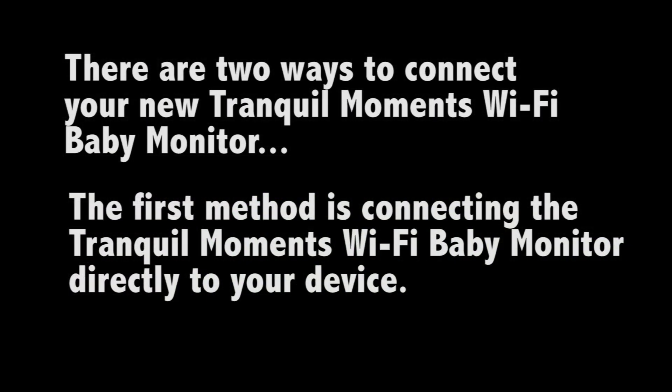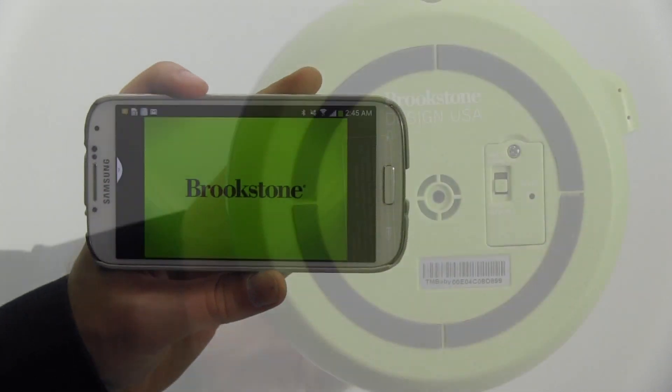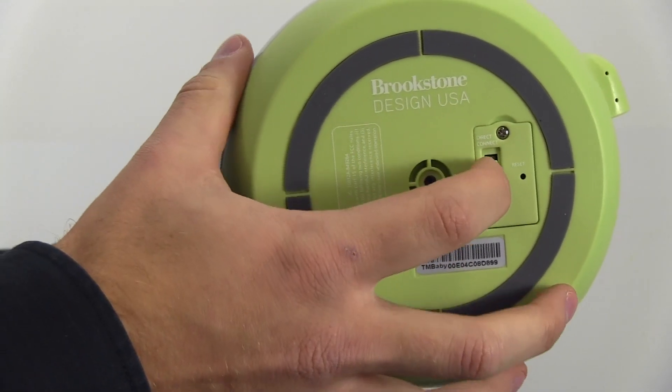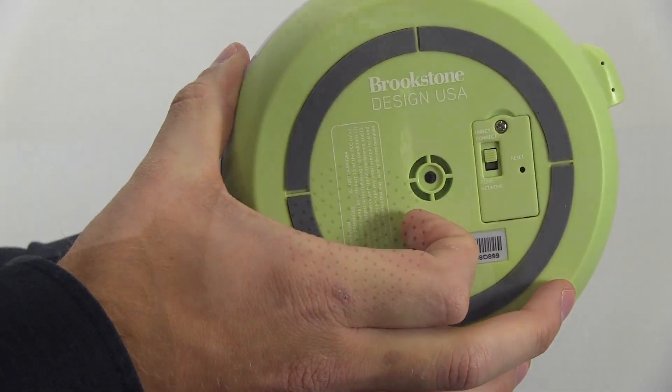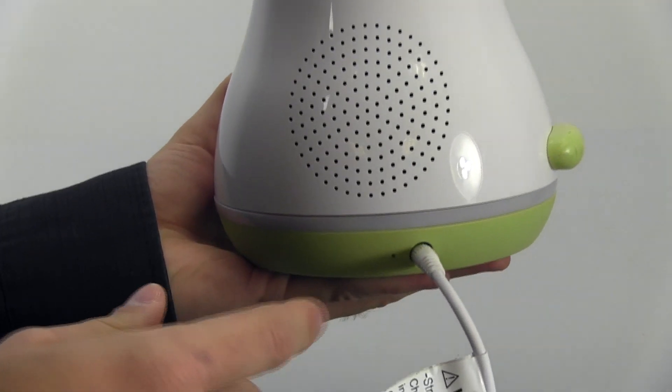There are two ways to connect and use the Tranquil Moments Baby. The first is to connect the monitor directly to a device. Start by downloading the free app from Google Play and search TM Baby. Switch the Wi-Fi connection switch on the bottom of the monitor to direct connect. Then plug one end of the power adapter into the monitor and the other into a wall outlet.